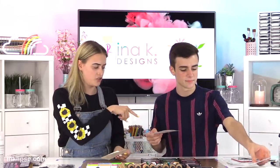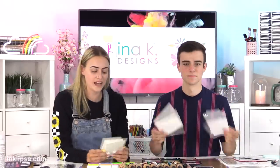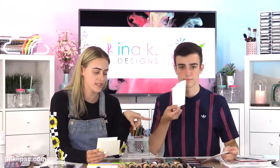So I'm using the Gina K — is it 120 pound? That is our 120 pound heavyweight cardstock. It's really good if you're coloring with Copic markers.